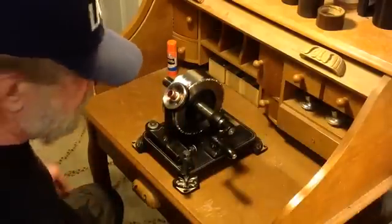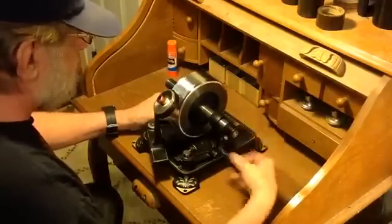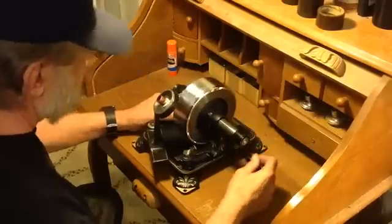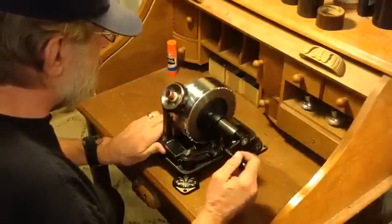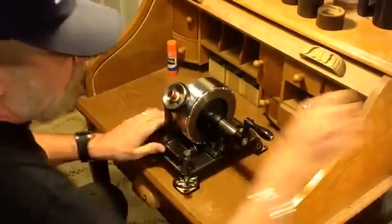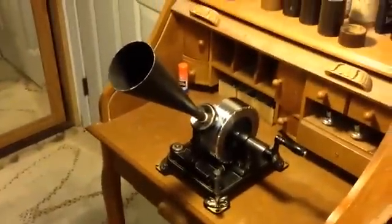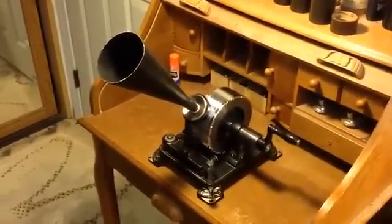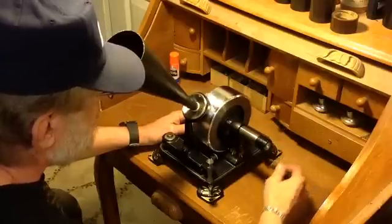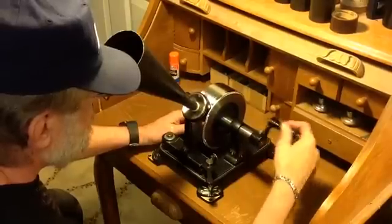All right, so we take off the recording horn, pull back the stylus, rewind the machine back to our starting point. Relock the stylus in position. And this is the recording we just made. Here's the recording: Hello, hello, hello. Mary had a little bit of a rat. It's hurting for the house of snow.